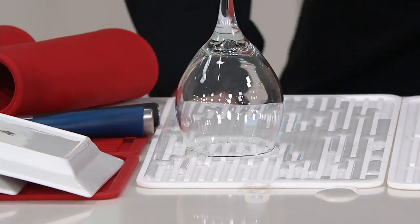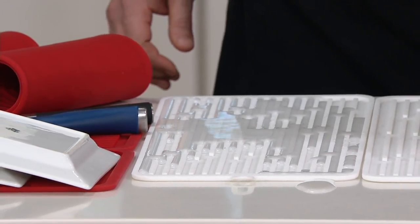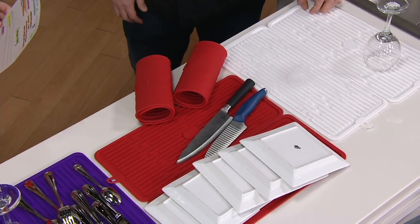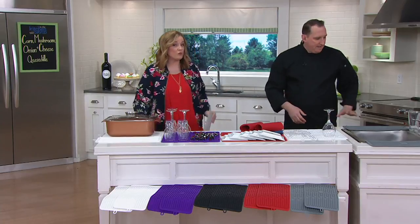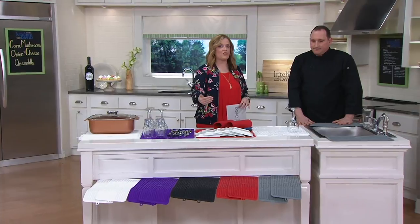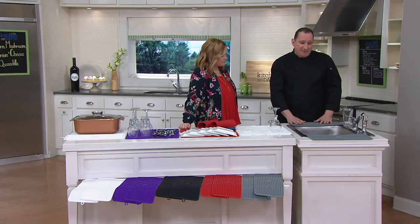They're dishwasher safe — absolutely, they're silicone. The exact measurements: one is 17 and a half inches wide and eight inches long. If you put both together, you can cover up to 34 inches of your sideboard. You get great coverage with the two, but you also have the versatility to split them apart and use one on each side of the sink.